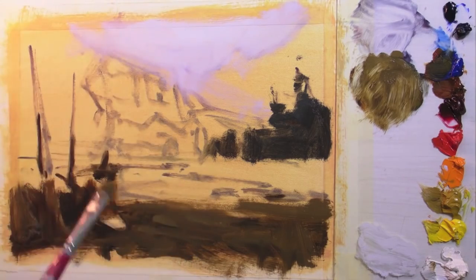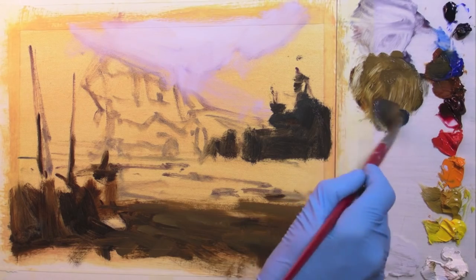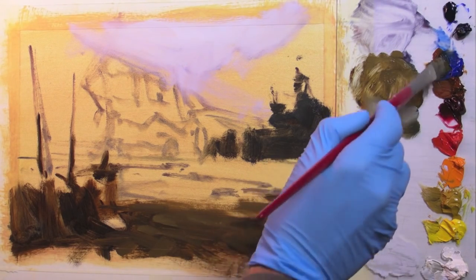As I move up the river, I'm going to add more blue to start with. And it's going to get slightly lighter and more blue-grey as it reflects more of the bluff and the sky.